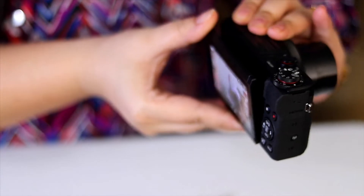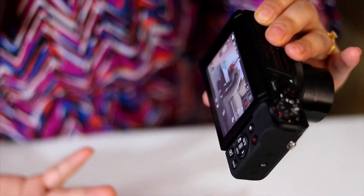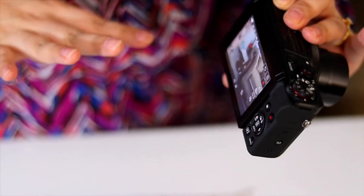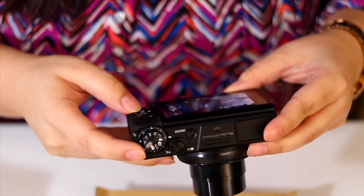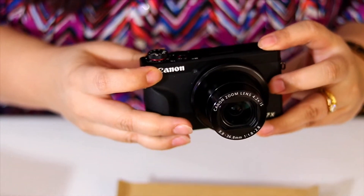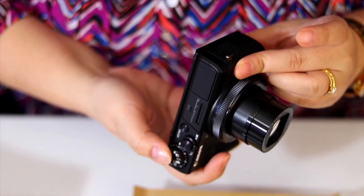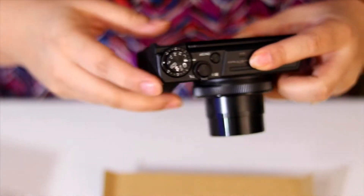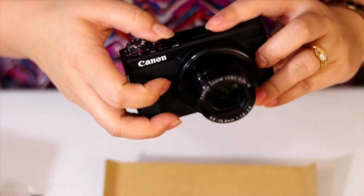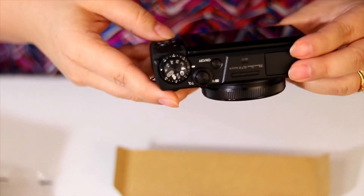Another thing I really like is that it supports 4K — you can shoot your videos in 4K mode. I really like this camera overall, and I'm gonna use it for my vlogs. I think it's gonna shoot really good videos.